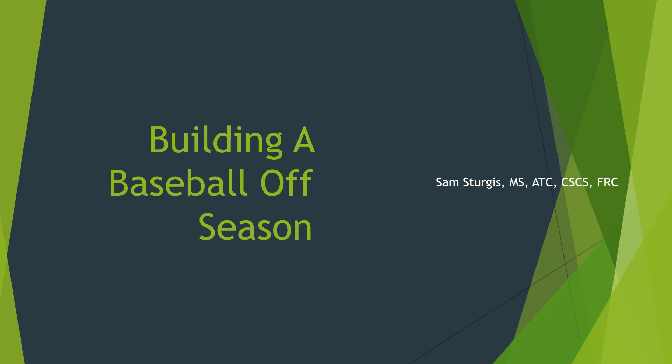Hi guys, this is Sam Sturgis from Pure Performance Training in Needham, Massachusetts, and I wanted to talk to you today about building an off-season baseball training program. Once fall baseball ends, a lot of people aren't exactly sure what to do or what not to do, so I put together this presentation to hopefully clarify how I would outline an off-season program.